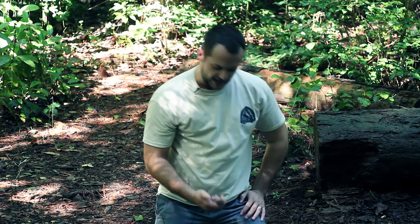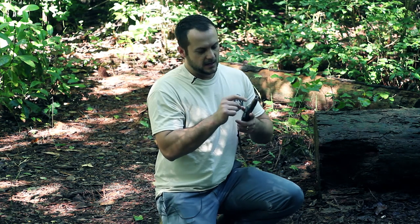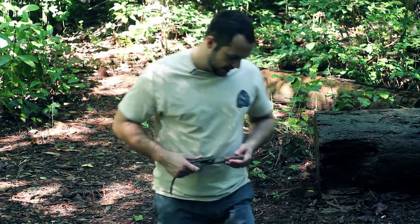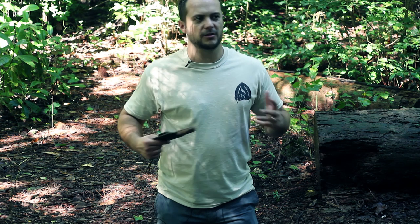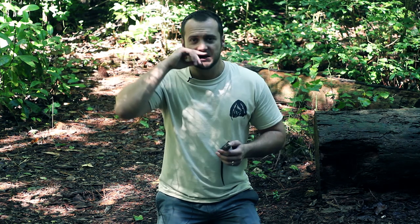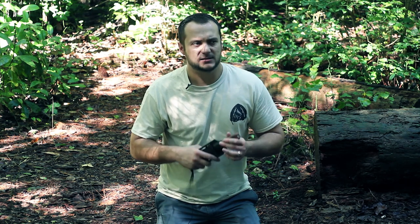The next component is the hand socket. For this video I'm using my knife which has a hand socket drilled into it. You want it to be palm-sized and made of hardwood or something that won't burn, such as deer antler, shell, bone, or rock. If you're concerned about burning or friction, lubricate the hole with a green leaf stuffed in there, pine sap, oil from your face, suntan lotion, or petroleum jelly from cotton balls.